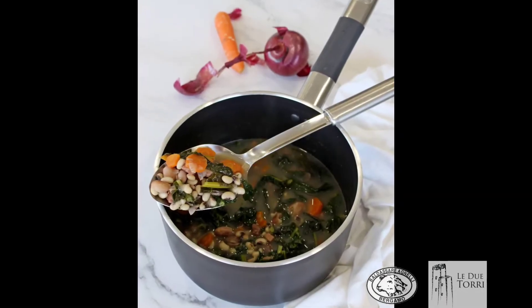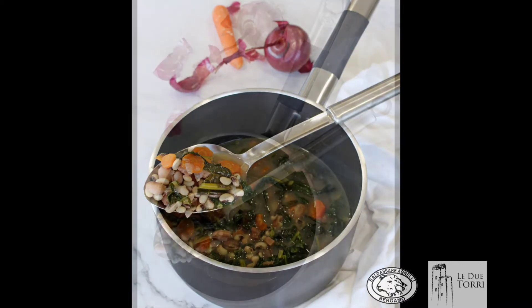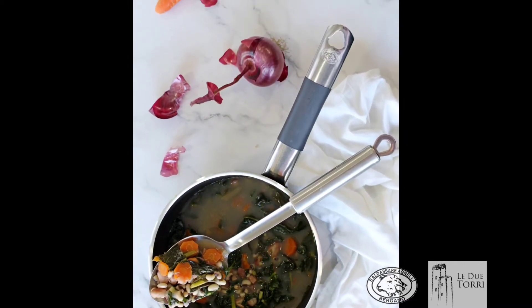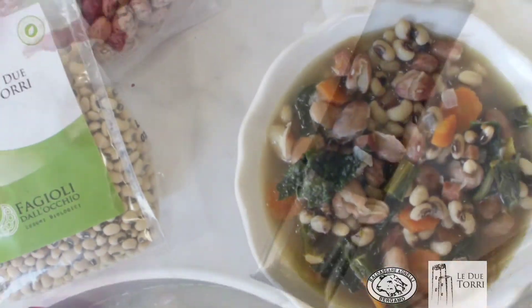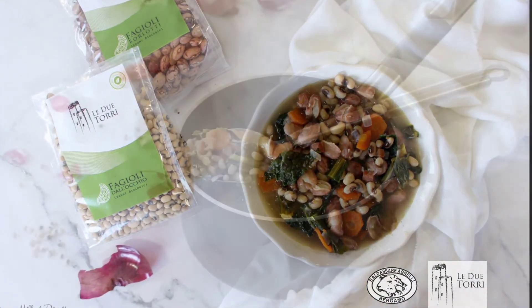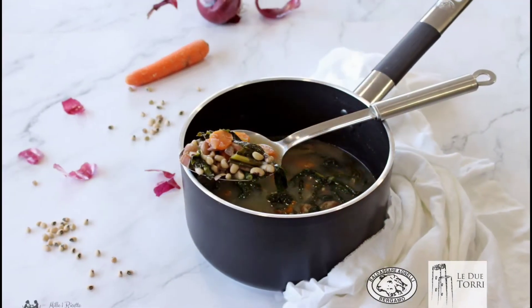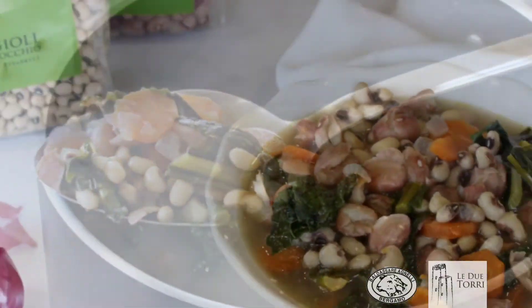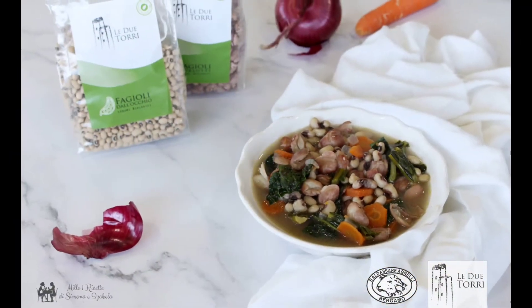Ringraziamo Le Due Torri e Pentole Agnelli per la collaborazione nella realizzazione di questa ricetta. Vi invitiamo a visitare i loro siti e a conoscere i loro prodotti. Trovate i link diretti nell'info box sotto il video e nell'articolo in collegamento diretto al blog.